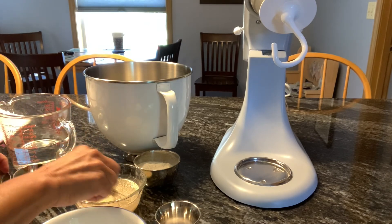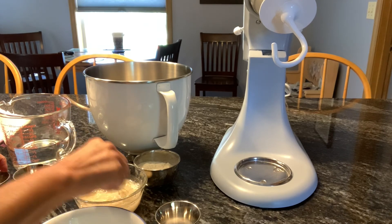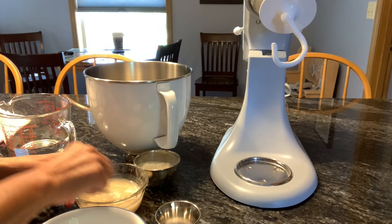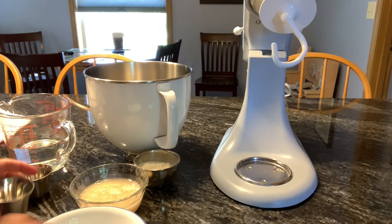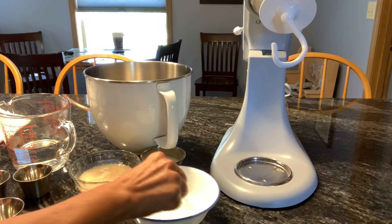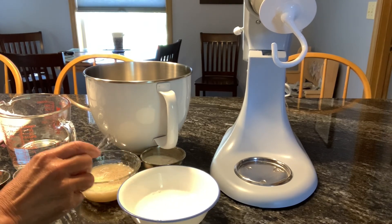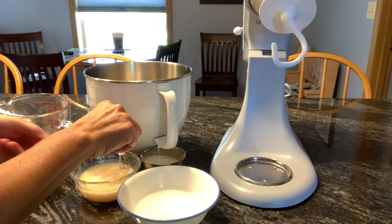I'm going to stir it, and then I heated up some more water to dissolve my salt. I like to put my yeast in a glass bowl so I can see if it's going to be growing.